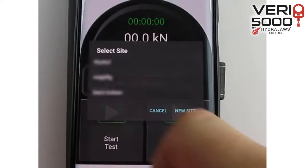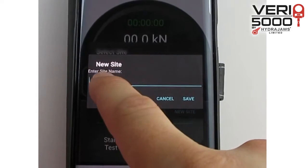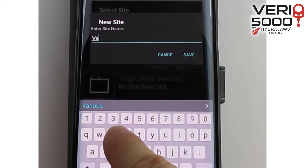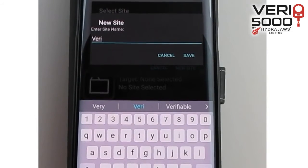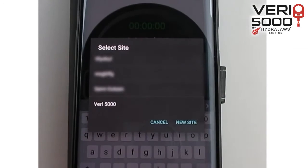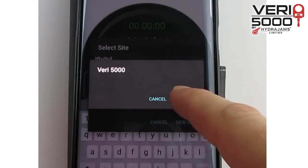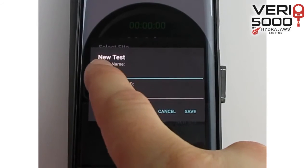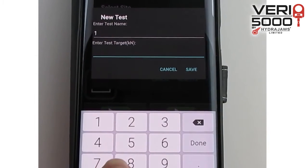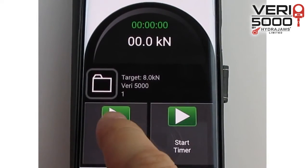Select an existing site or create a new one. Enter a test name and a test target. Press start to begin recording the test data.